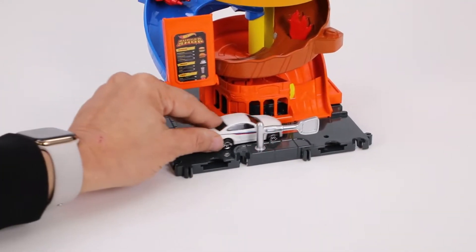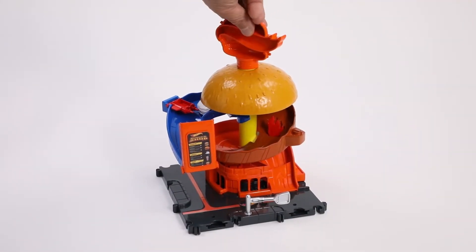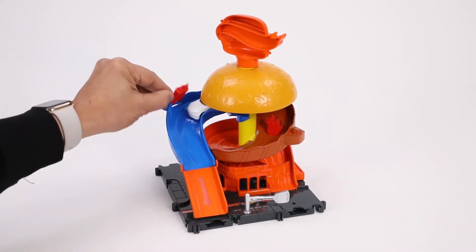We're going to place our order, and I think we're ready for pickup. The car is going to roll right through the restaurant, past the burning grill and right up to the ketchup. We're going to drop down that ramp and here we go.